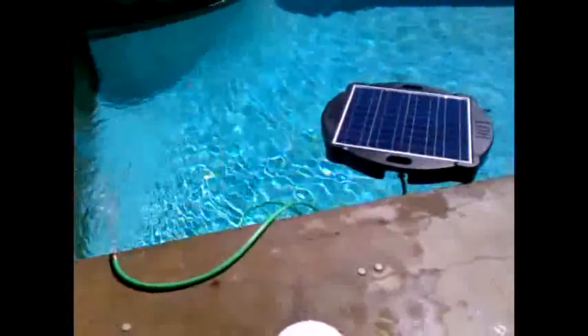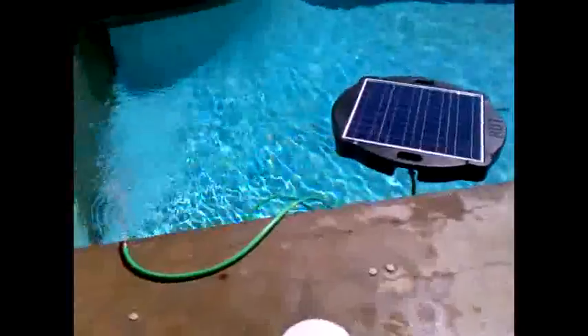Hello, this is Michael Evingham from Natural Current, showing our Savior unit in a swim pool with a garden hose connected to our return line out of our pump.